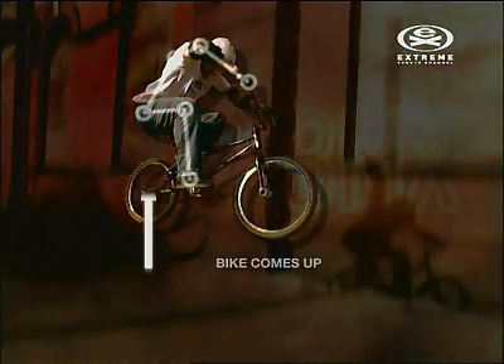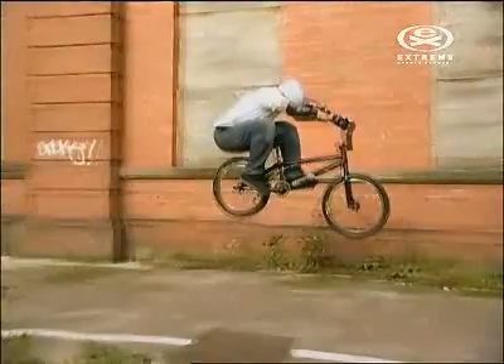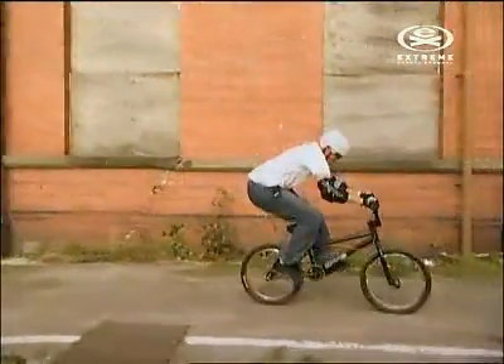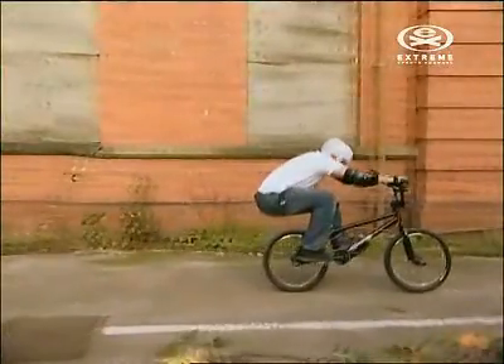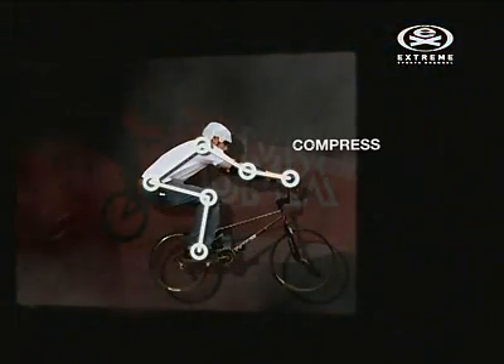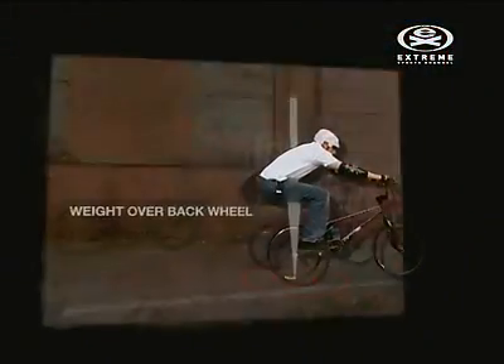Relax your lower body and allow the bike to come up as high as it can. As the bike starts to come down, extend your legs and touch down both wheels at the same time. Compress the landing by bending your arms and absorb the impact by pressing back down, keeping your weight still over the back wheel.